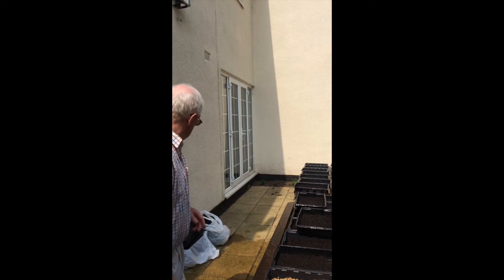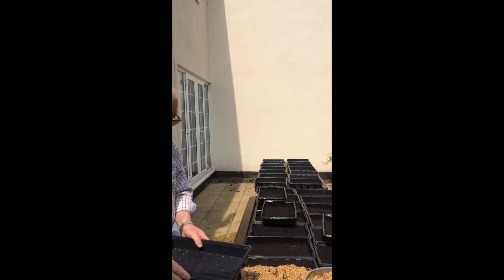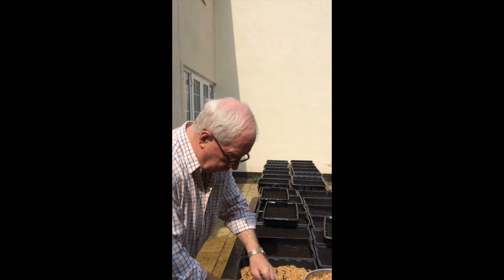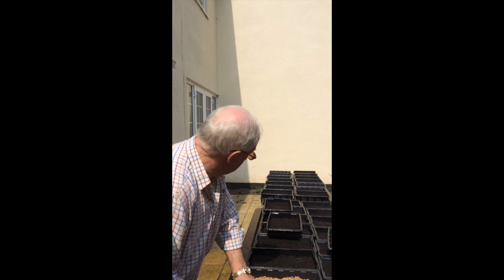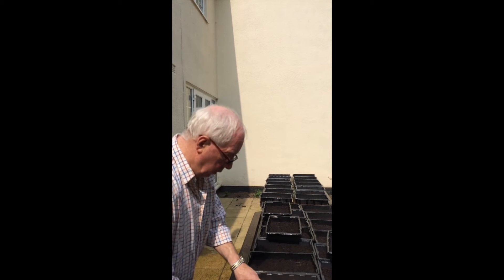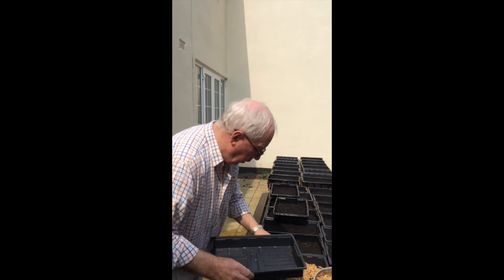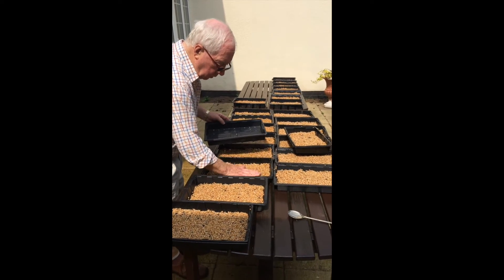That's when you remove the top tray and just keep watering them every day for about five to seven days. When the wheatgrass starts to split at the root and split off into another shoot, that's when they're ready to juice.